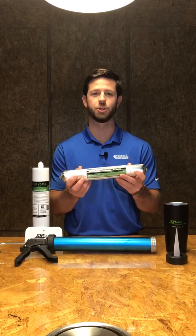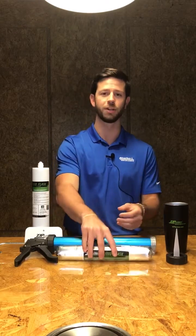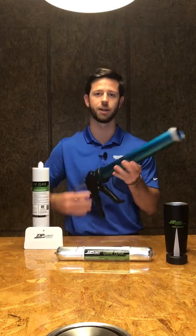When you're using the 20 ounce Sausage Tube with the Zip System Liquid Flash, you will need an enclosed Sausage Tube gun like we've got here.